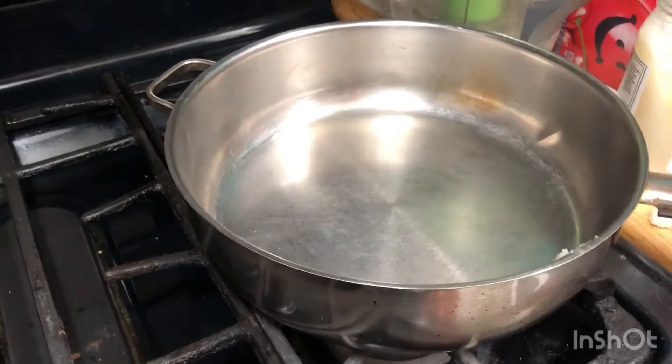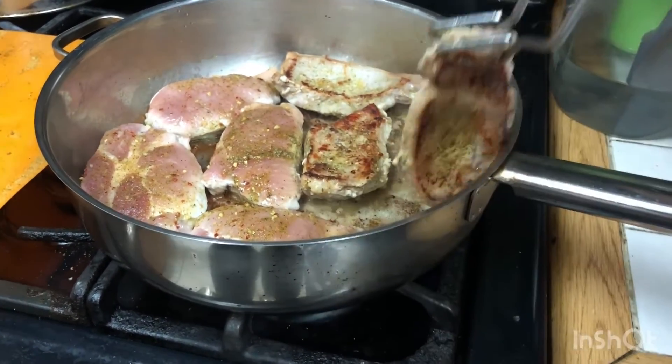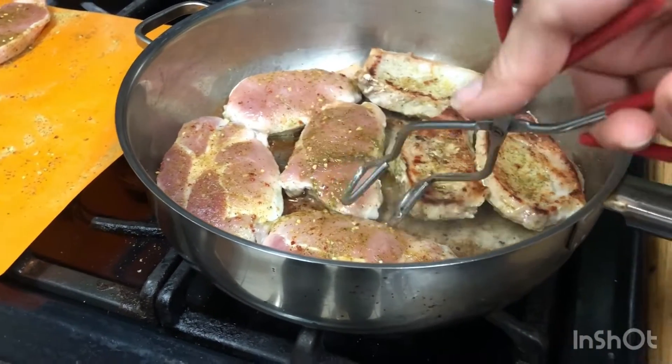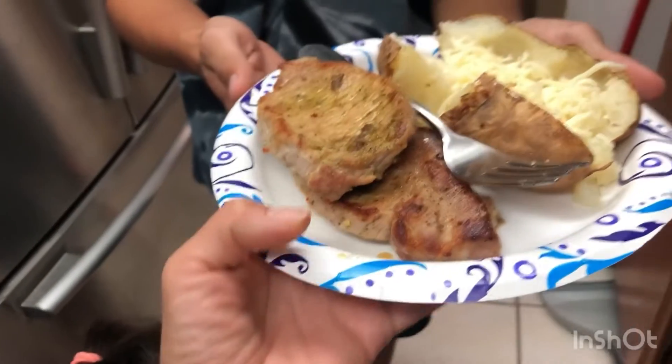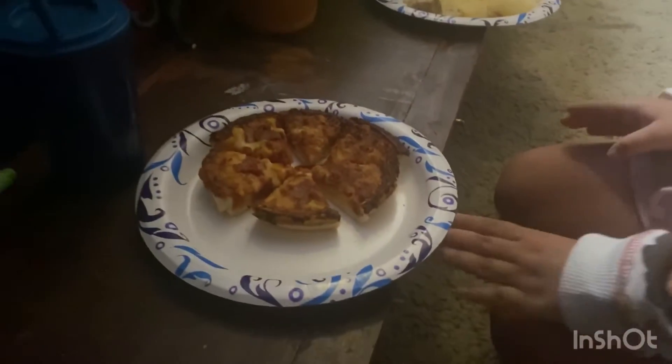I'm using some coconut oil to cook these pork chops — that's just my oil of choice, you can use whatever oil you choose. Now I'm handing off the plates: this is for kid number one, this is for my grandmother, and this is for kid number two. My daughter didn't want to have anything to do with it, so pizza it is.